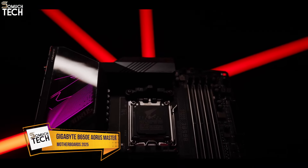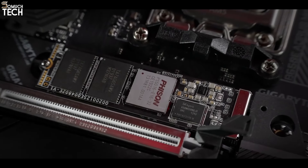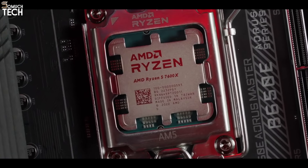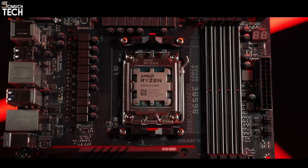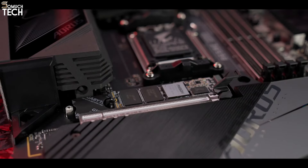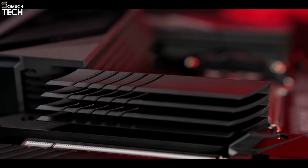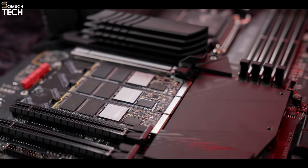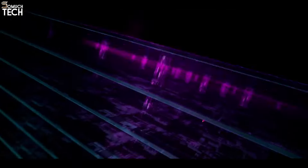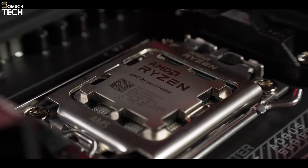Number 2: Gigabyte B650E Aorus Master. When compared to X670E alternatives, the B650E Aorus Master from Gigabyte is a far more affordable option for a high-quality, versatile motherboard. It contains all the features of the B650E, with the exception of a few fast USB connections, and costs $400 on Amazon. It blurs the line with the full-featured X670 chipset, shares the same powerful VRMs as the more costly X670E Aorus Master, and comes with four PCIe 5.0 M.2 slots and nine USB ports on the back I/O.